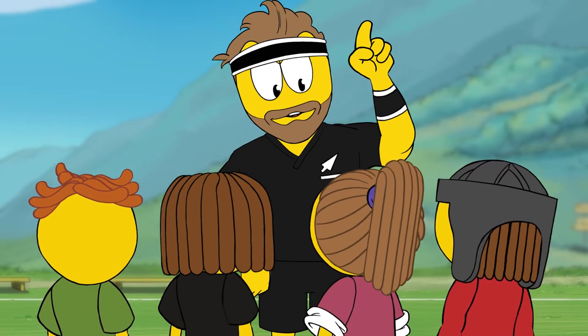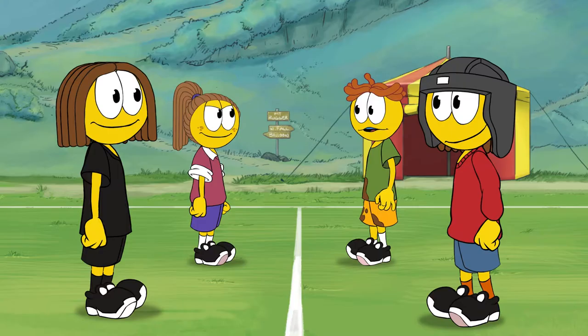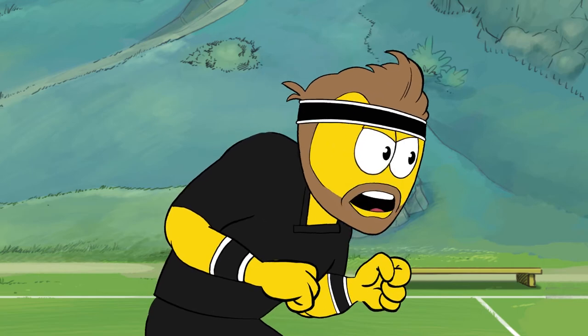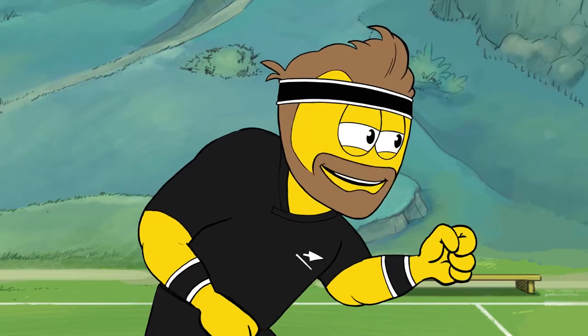OK guys, copy my moves. Your feet, hips and shoulders should all be square. Keep your face up with your chin off your chest. Like this? Yes, William.